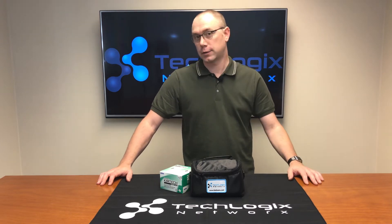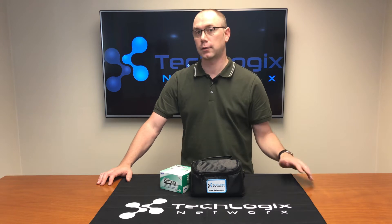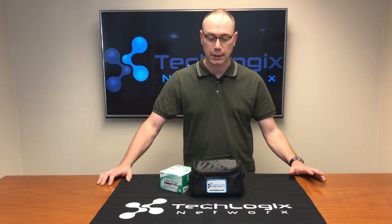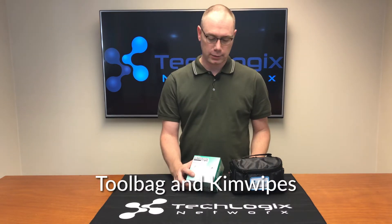This is a video to just tell you what's really inside of it. We'll post some other videos to talk about how to use it to terminate EcoFiber and other types of fiber optic cables. So first in the box you're going to notice you've got your tool bag.